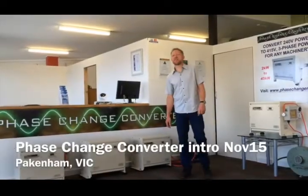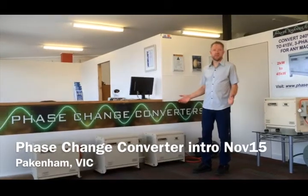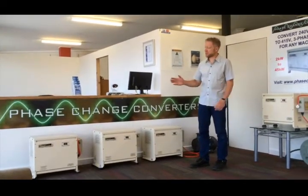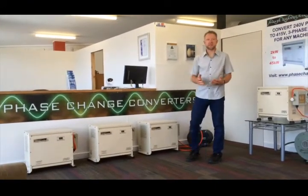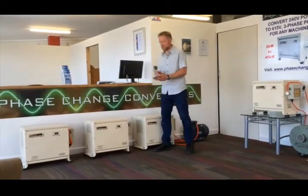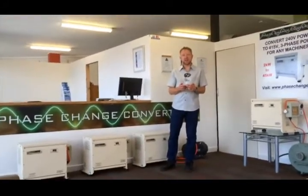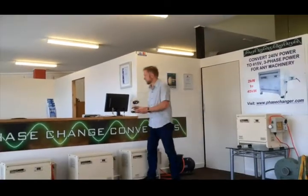G'day, this is Mark here from Phase Change Converters in Northern Australia. Today I want to show you a little bit about our single-phase to three-phase power converters called the Phase Changer Series. The Phase Changer Series was originally introduced around 2006-2007. I went on with the business part of it on New Inventors, which was on ABC TV, having introduced this new technology to the Australian market.